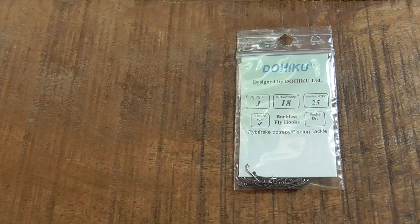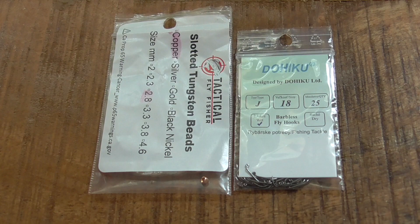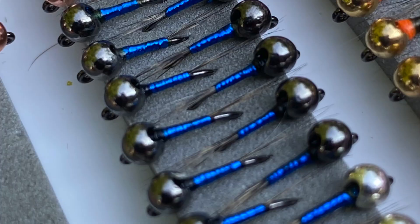I'm using a Dohiku HDJ Jig Hook in a size 18. These hooks run a little bit big, so it's closer to a 16. And I have a copper 2.8mm Tactical Fly Fisher Slotted Tungsten Bead on it.